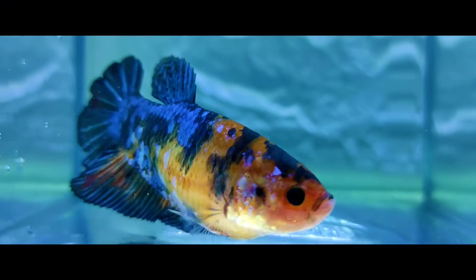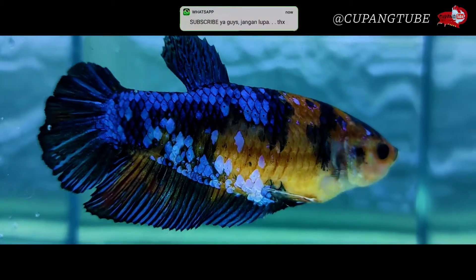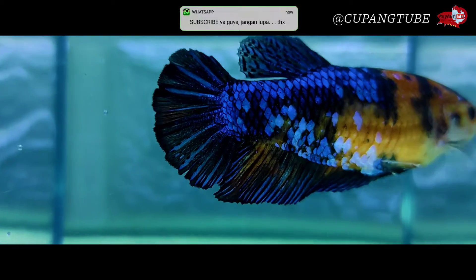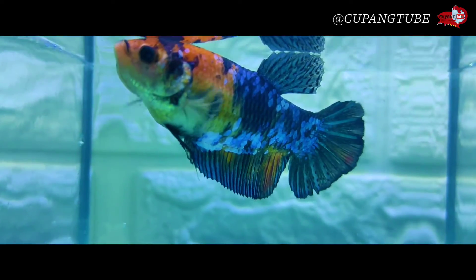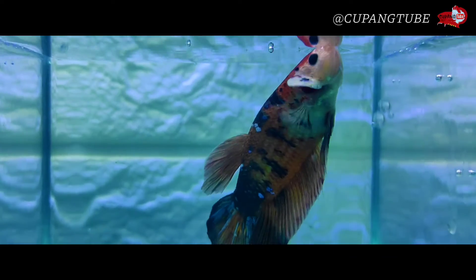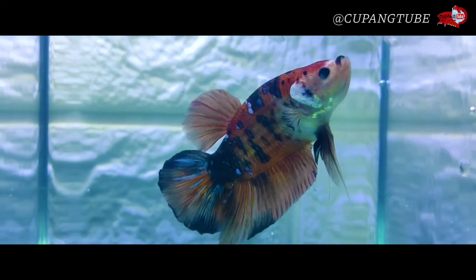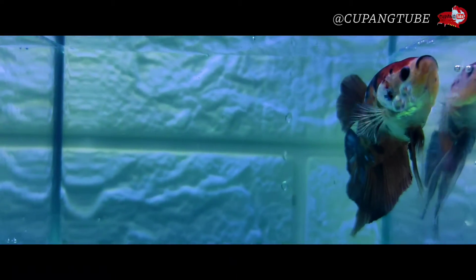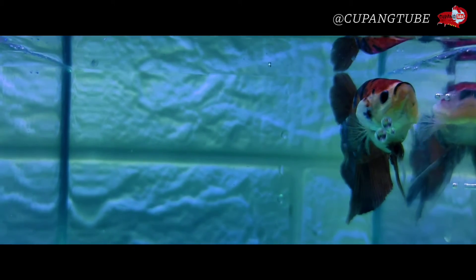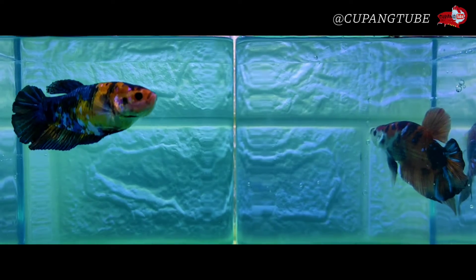Hey guys, selamat datang kembali di channel Cupang Tube. Kali ini kita bakal buat tutorial gimana cara awal kita breeding ya guys. Untuk ikan yang gue breeding ini ada giant nih, ini untuk yang female-nya. Female giant-nya seksi banget, dan ini si pejantan ya guys, male-nya, gak kalah gantengnya juga.